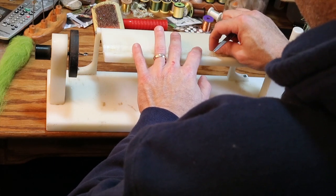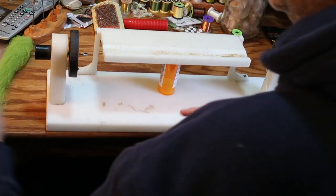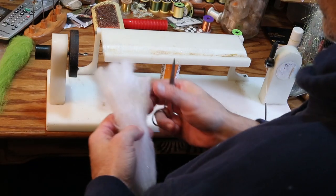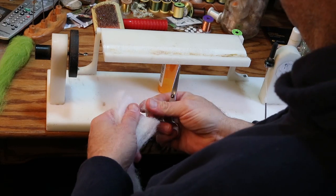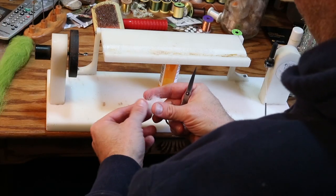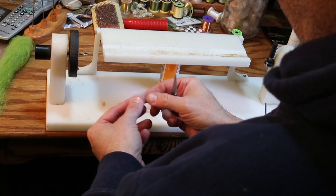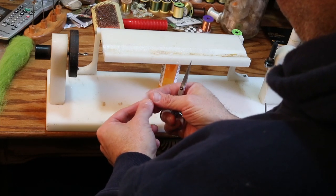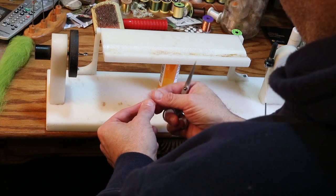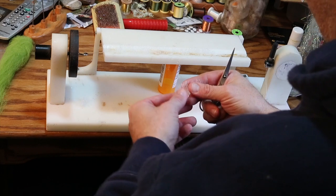There have been times when I fished on my home water with people from other places — namely John Pecorum, who was my fly tying mentor. He didn't have any flies with him, so I said take any one you want out of my box. I had one woven silverside, and he proceeded to beat the tar out of me that day fishing with this particular fly. It's a very effective pattern.